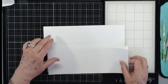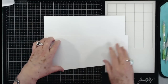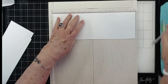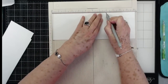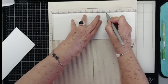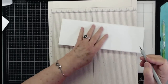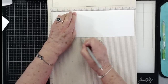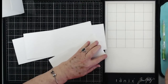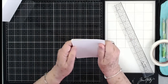Now you need three pieces cut at four by twelve. These pieces are all cut at four by twelve, and you're going to score on those at four and an eighth from each end. Then fold and burnish these really well. You're just going to take all three of these and fold them accordion just like that.